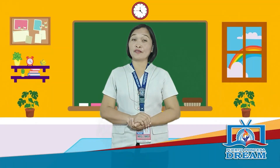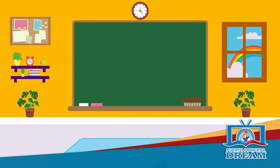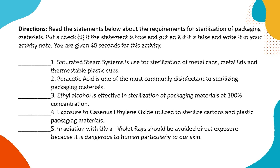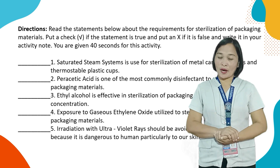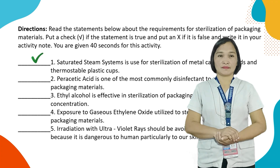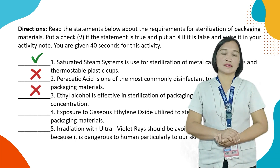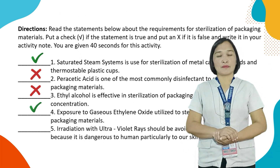We are now done explaining all the information you need to know. Let us proceed in synthesizing our lesson. Read the statements below about the requirements for sterilization of packaging materials. Put a check if the statement is true and put an X if it is false. Write it in your activity notes. You are given 40 seconds. Let's check your answers: Number 1 — Check; Number 2 — X; Number 3 — X; Number 4 — Check; Number 5 — Check.